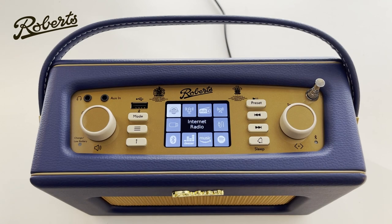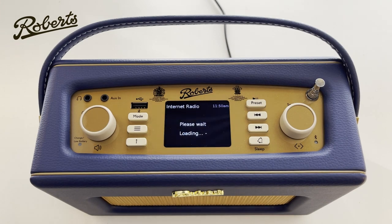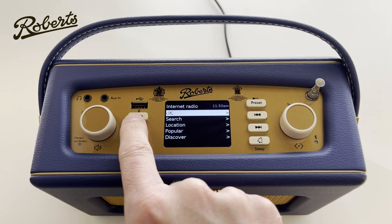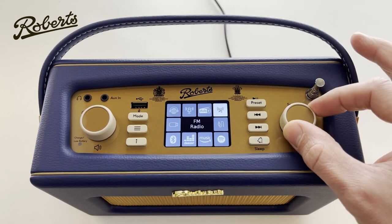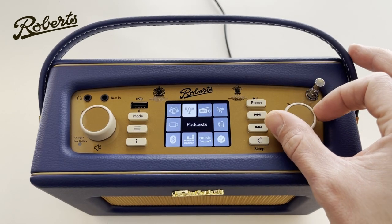Now here we are at the main mode screen of the radio. That's accessed by pushing the mode button — if I push the mode button here it takes me back to this screen and I can turn the dial to choose a different mode.